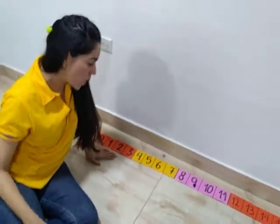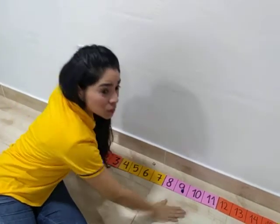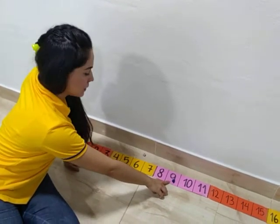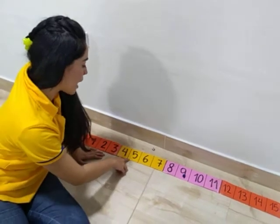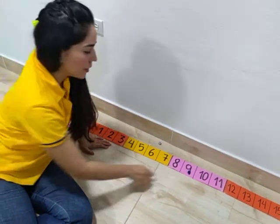I was on four. I jumped five, and I landed on nine.